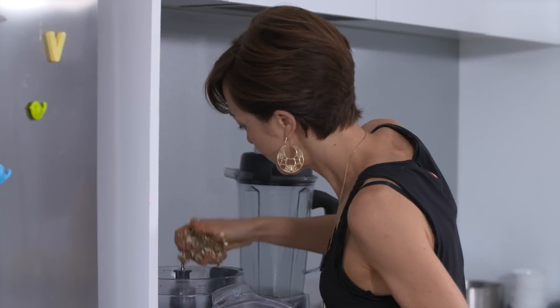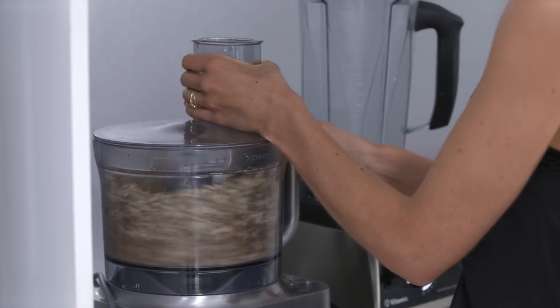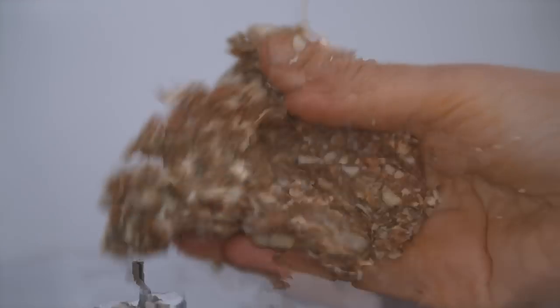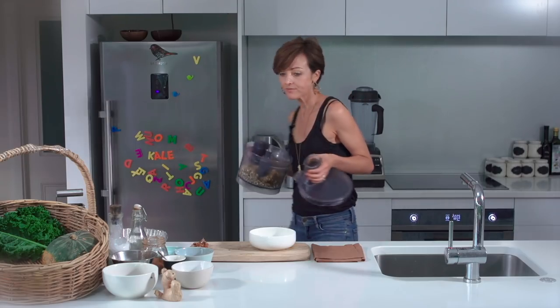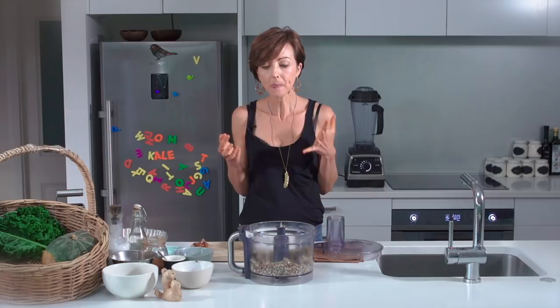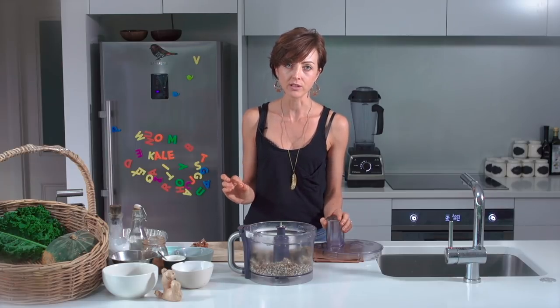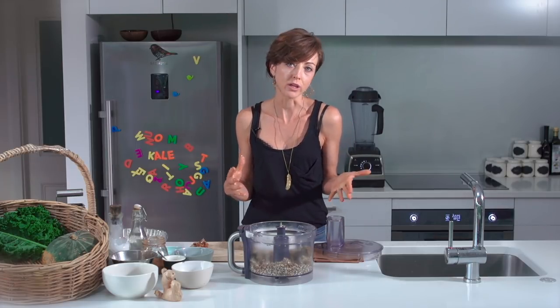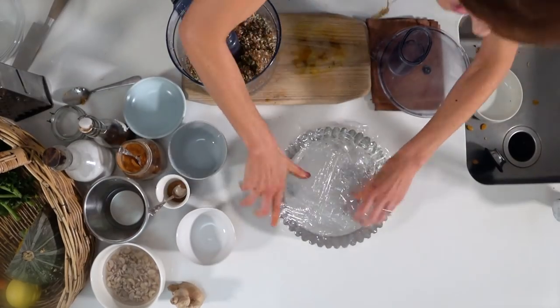Blend until the mixture is nice and sticky and holds together well — that creates the framework of the pie crust. Give it a taste: it should be nutty, sweet, and well-spiced. Depending on your spices you may need to add a little more. It should taste something like a Christmas cookie. Once the flavour is right, it's ready to press into the tart tin.